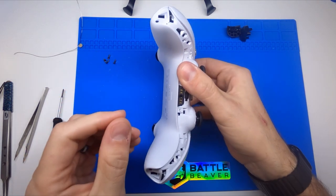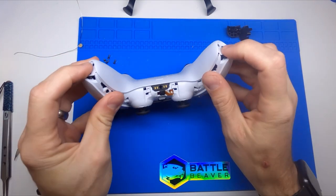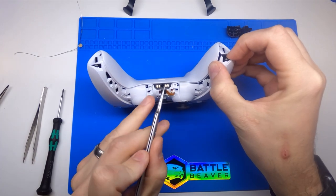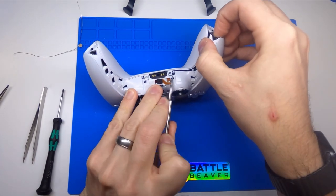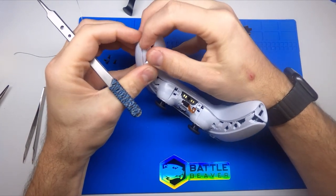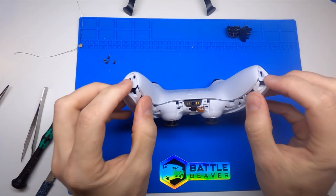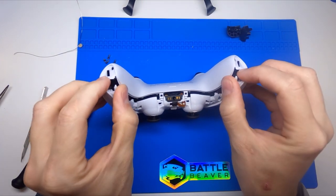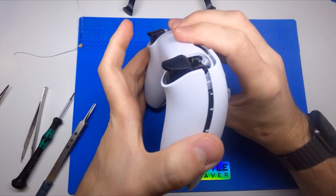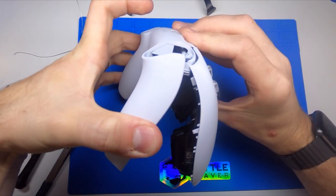To open this controller, get the four screws out, start in the corner, pry it up a little bit, you can hit the first clip, go on the other side, start pulling on that corner and then pry up there to get those two clips. You can push with your thumbs to start popping your other clips, and then this whole rear shell will rotate off of the controller.